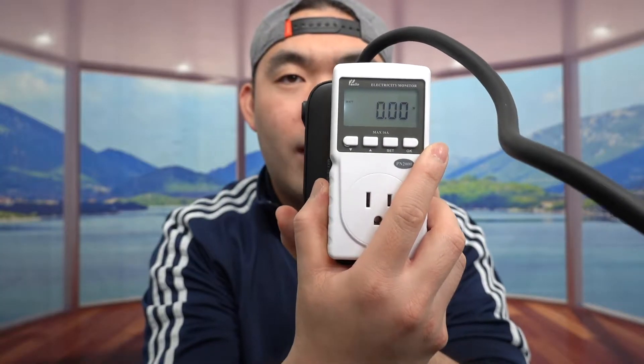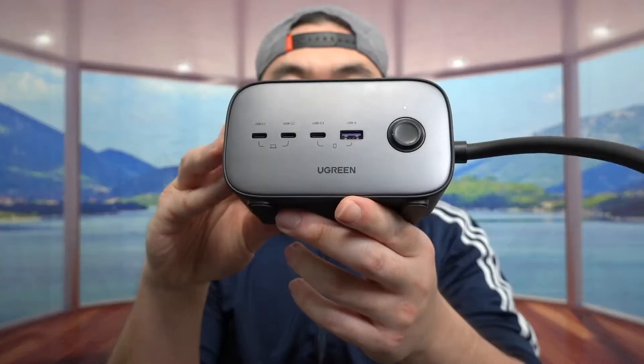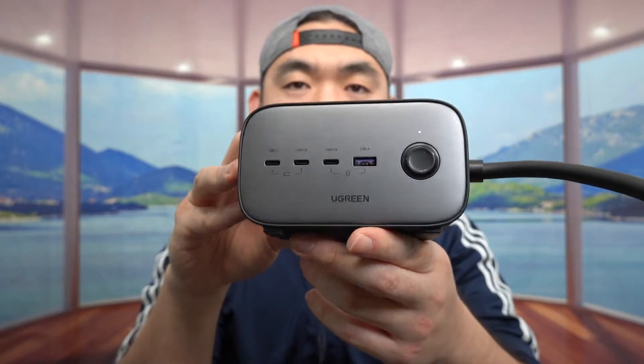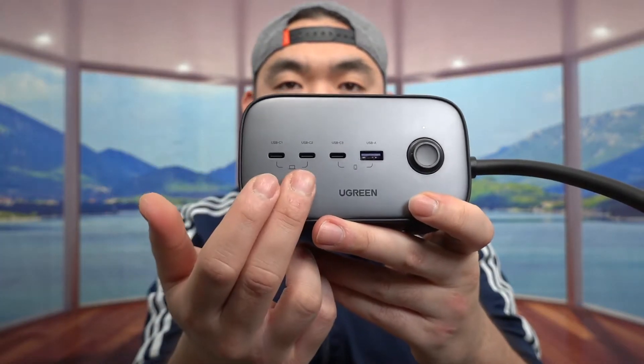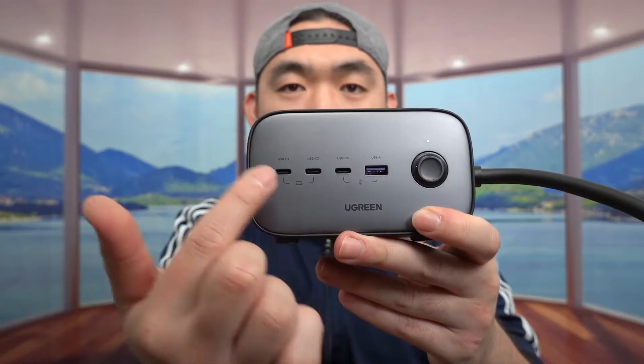What I want to do now is plug in two different cables to show the difference. For the first test, I'm using an Anker cable that supports 100 watts, along with a power tester. We have it plugged into a Ugreen power strip — it has two AC outlets, one two-prong option, three USB-C ports, and one USB port, with a max of 65 watts.